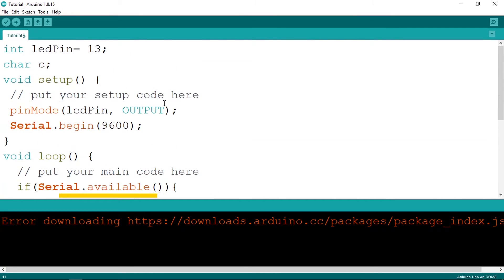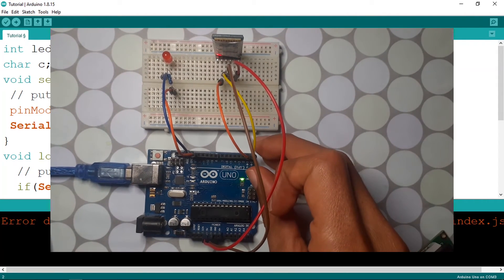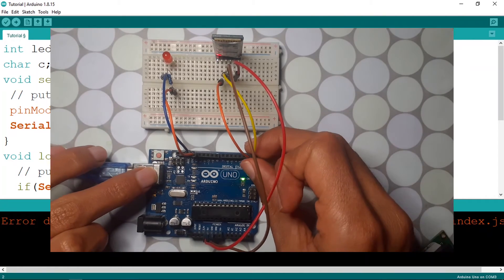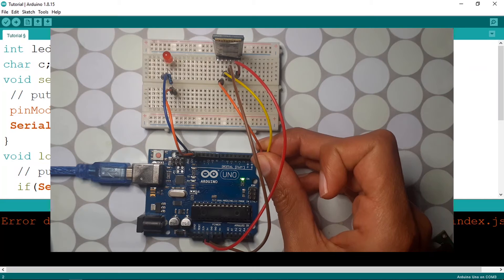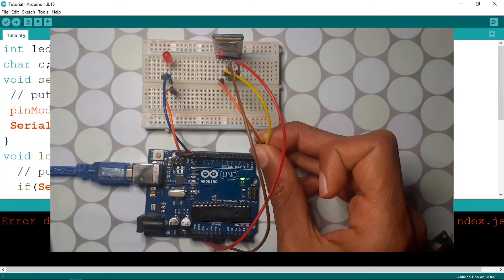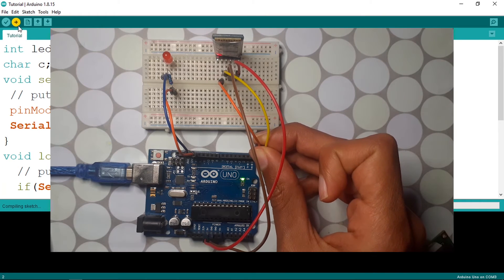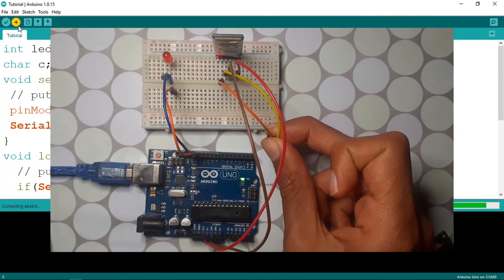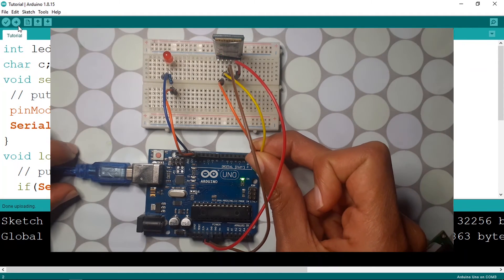But first let's upload the code. Before uploading, you need to unplug pins 0 and 1, because the Arduino IDE uses the RX and TX pins to send the code from the IDE to the Arduino board. Make sure to do that, then hit upload. Once it's uploaded, plug them back in.